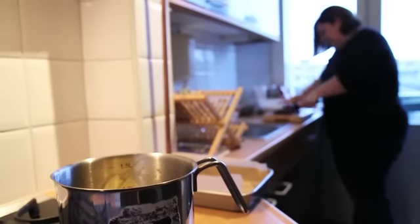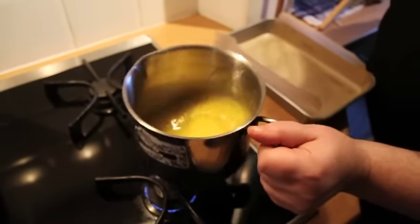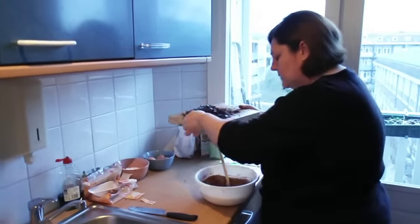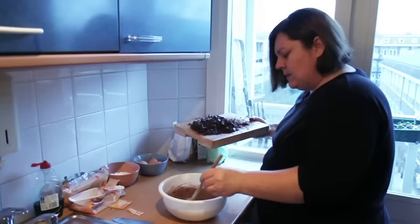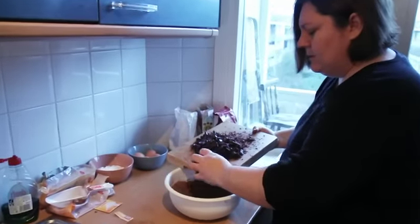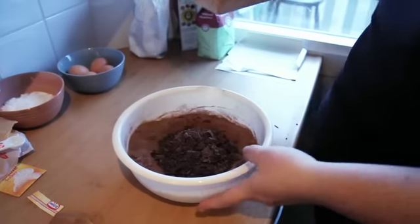Just remember to check your butter to make sure nothing's happening too quickly — stir it around a little bit. Now the trick is to get all the chocolate into our bowl. Make a well in the dry ingredients and pour the melted butter over the chocolate into the well.